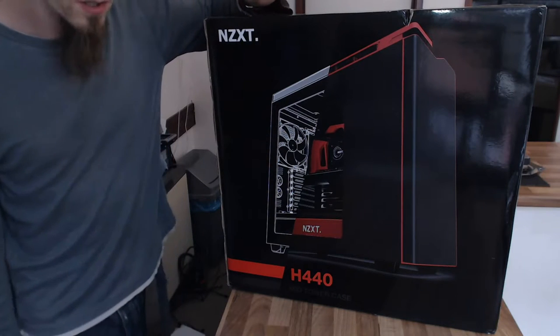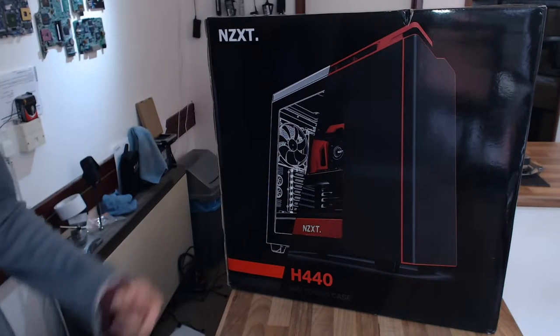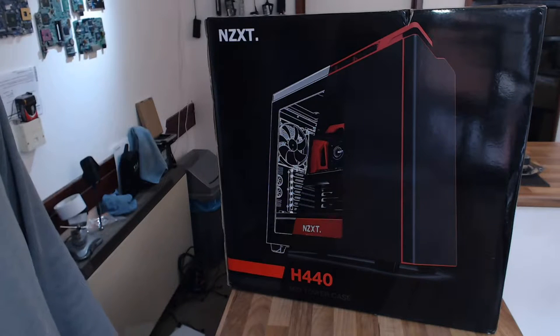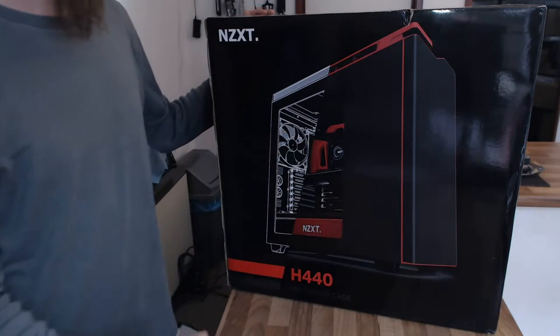Hello and welcome to Let's Build Computers. Today we're going to be taking a first impressions walk around the H440 mid-tower case. This is the black and red edition, which I haven't seen before, so I'm hoping it's going to turn into a really tasty computer. Let's take this out of the box, do a quick tour of the case, and then start building something in it.